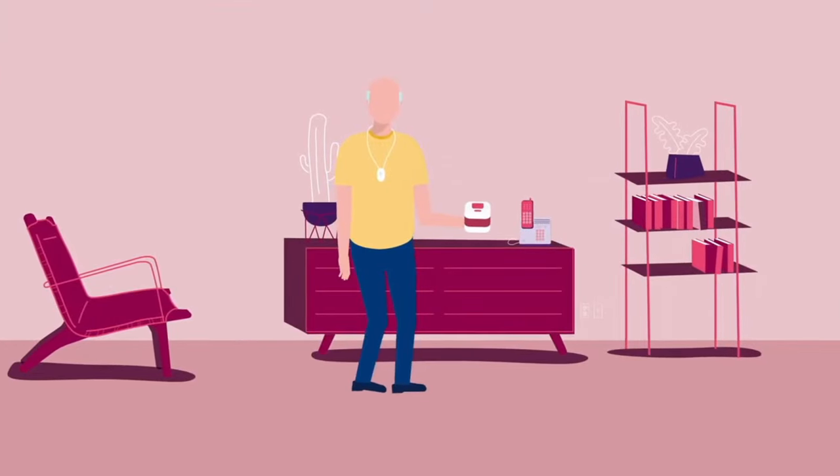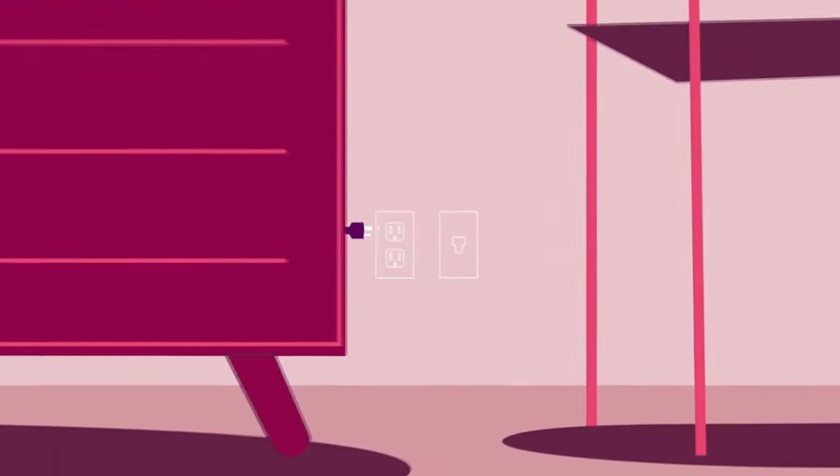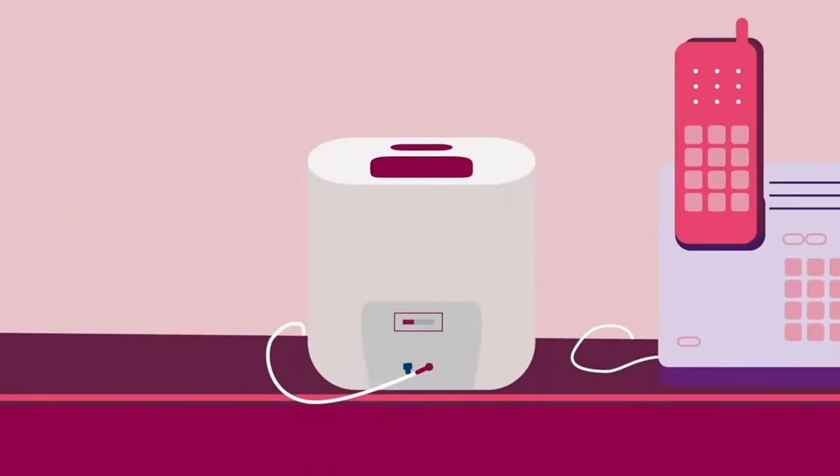Place the home communicator in the room where you spend most of your time. Plug the power cord into an electrical outlet. Then slide the power switch on the back of the home communicator to the on position. Press the flashing message button when you're ready to continue.